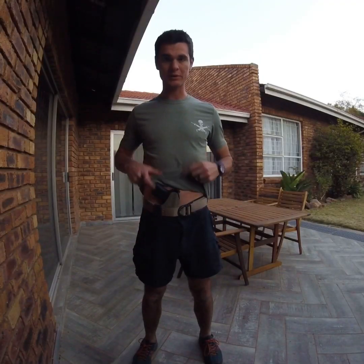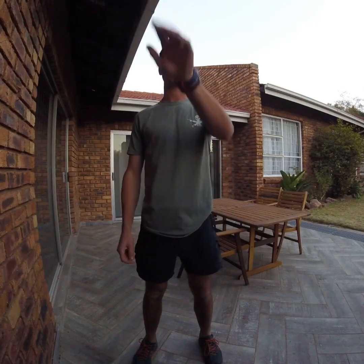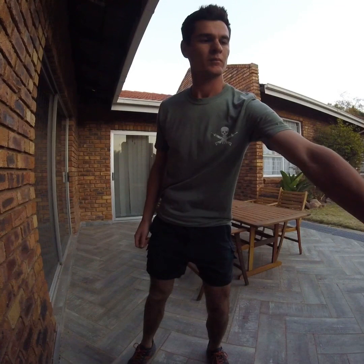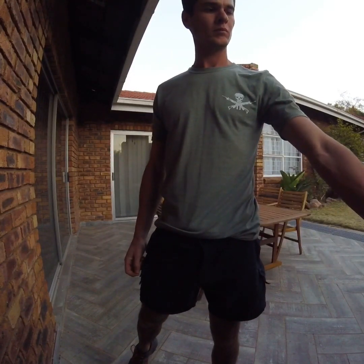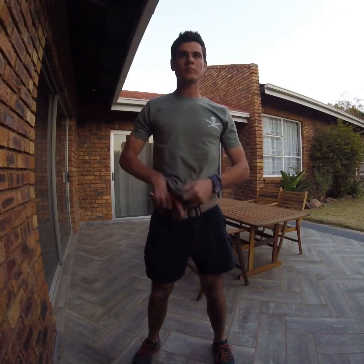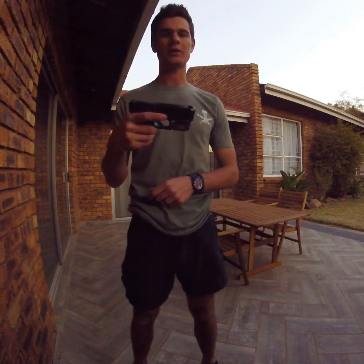As you can see I'm not printing too much, carrying in the appendix position. I'm going through some draw repetitions trying to keep it under a second, with the wall as my backstop. It is a smooth drawing holster, and that is with the Olight PL Mini 2 Valkyrie attached to my firearm. Weapon is safe, all clear.